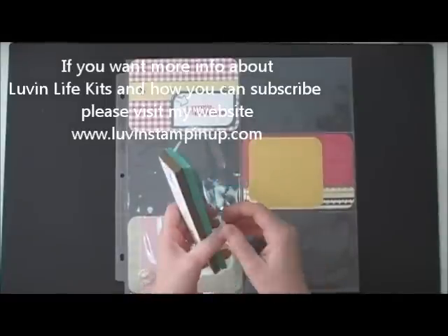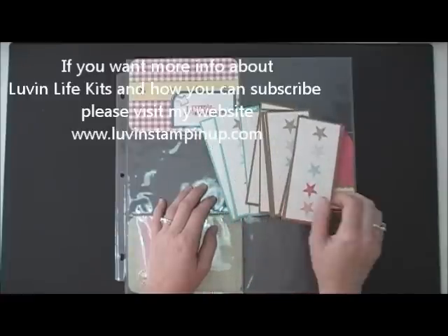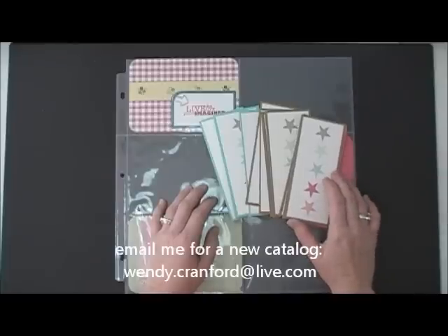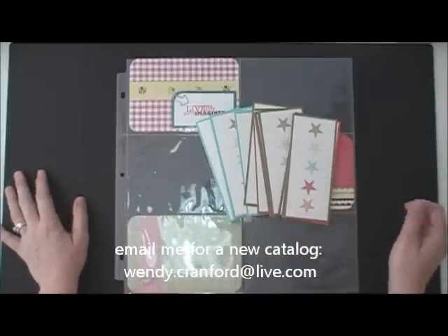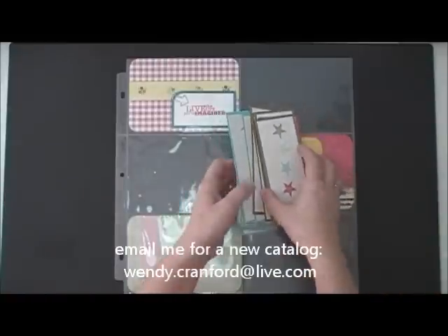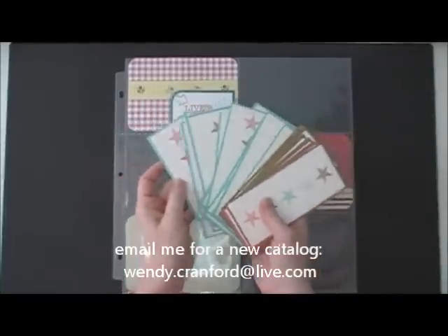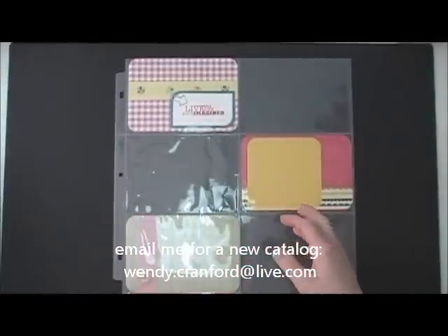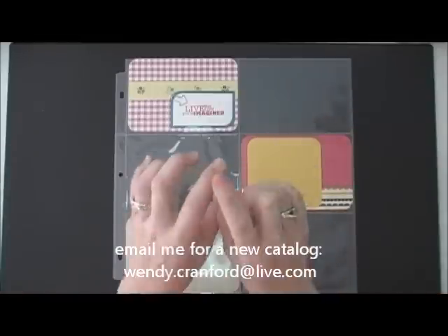If you currently do not have a Stampin' Up! demonstrator and you would like the new 2013-2014 catalog, please send me a message via YouTube or go to my website. I will be happy to send you a brand new catalog and one of these beautiful bookmarks to bookmark your favorite pages. My contact information is on the video and also below in the description area — you can click on that.